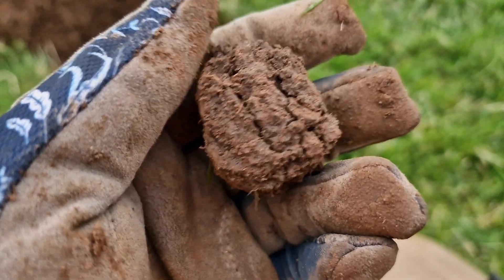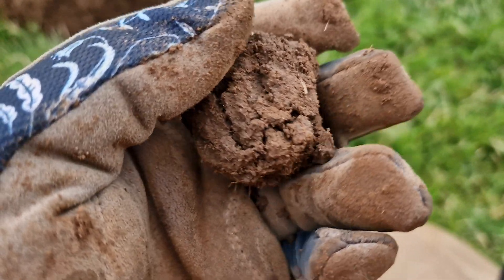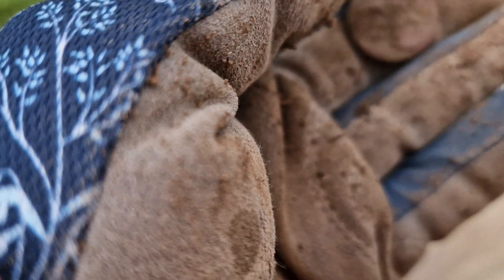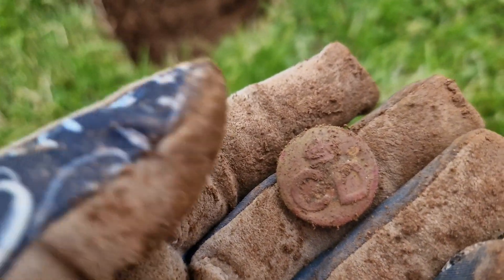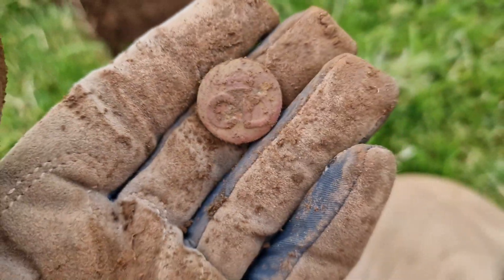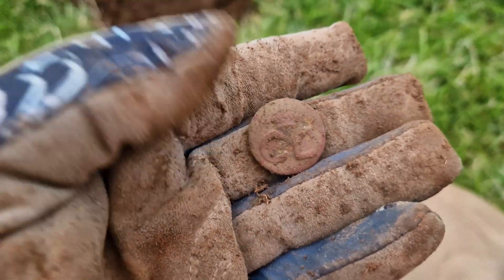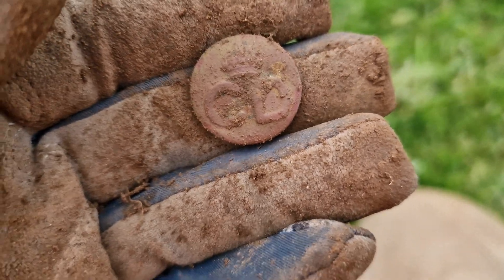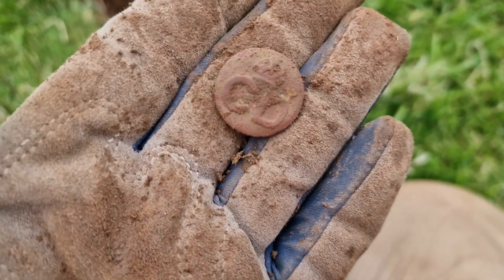We've got a ball of mud — solid 65 on the screen. Look at that, it's a button. It looks like a military button. It says CD on it and a crown — CD for cadets maybe? I don't really know. Corporal something. I know nothing about the military, despite my brother and my dad being in the army. What I do know about this farm is that during the Second World War there were Italian prisoners of war here working on the farm. So maybe it's something to do with that. Who knows?